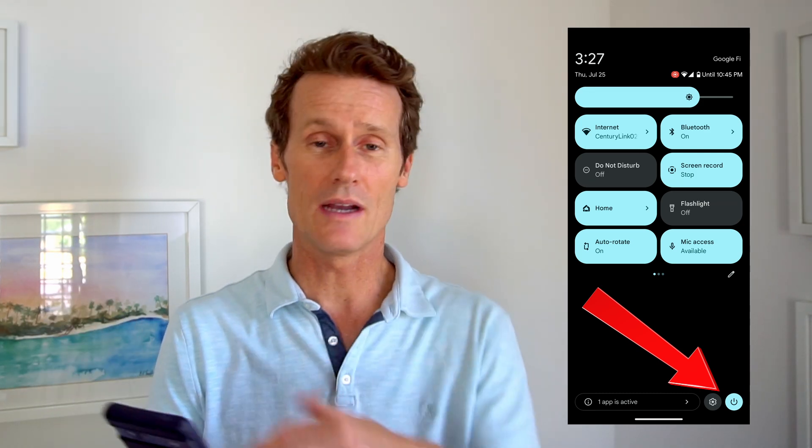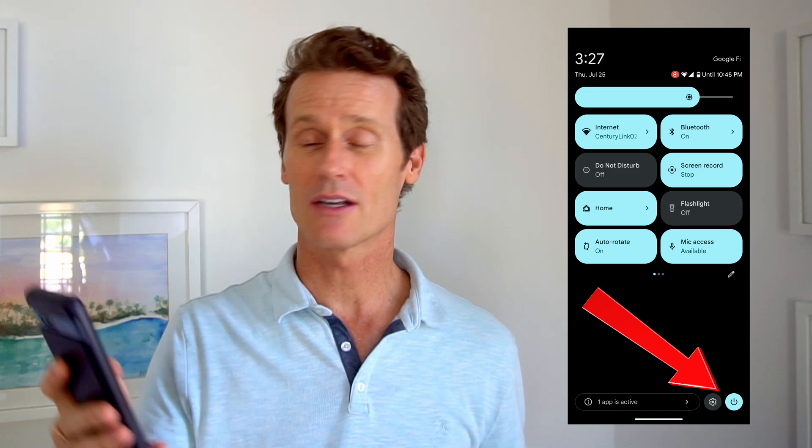You'll see a power button in the bottom right. So you can just swipe down, go to the bottom right corner, and click the power button right there. That's another easy way to do it.